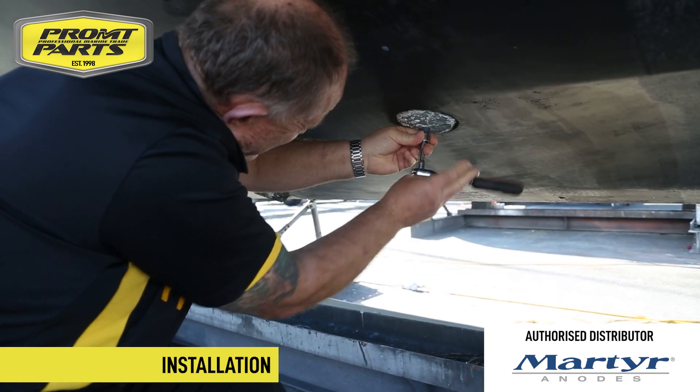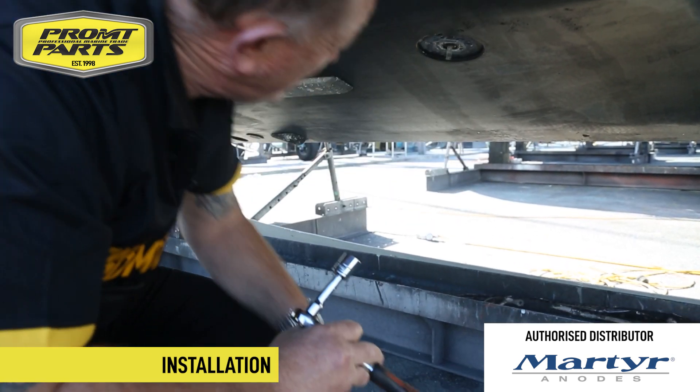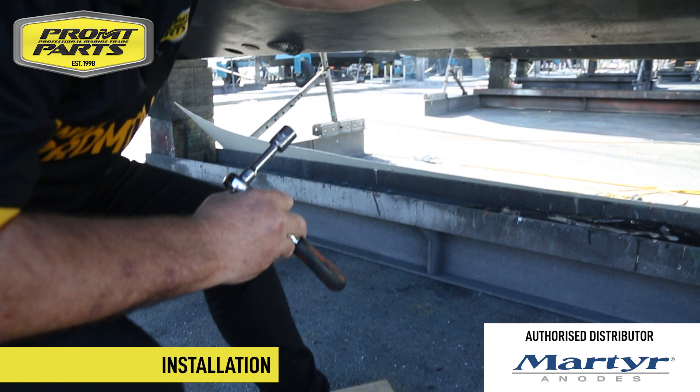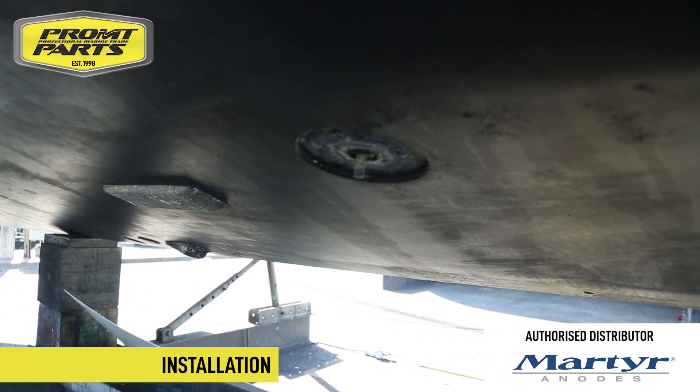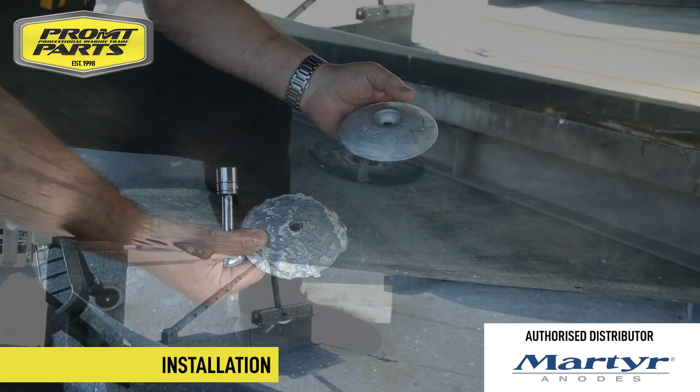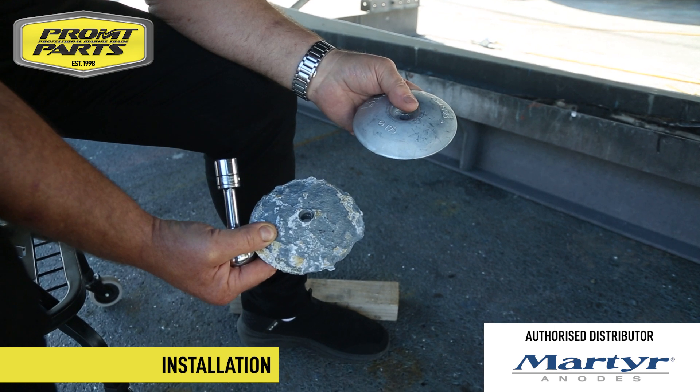Simply removing the old anode — this one's coming off quite easily. Have a good look at the base surface under there so we've got something flat for the replacement anode to go to. You can clearly see how the anode's been working on this boat and it's been doing a great job.